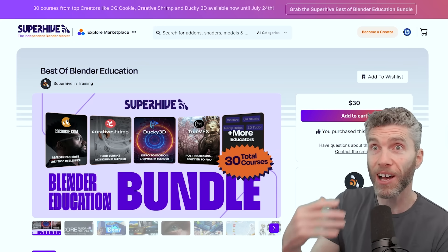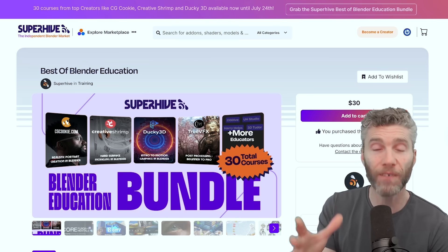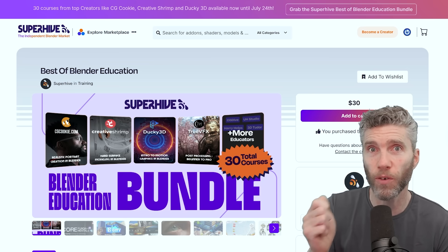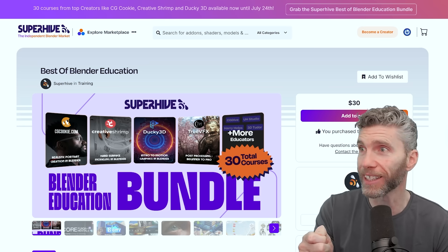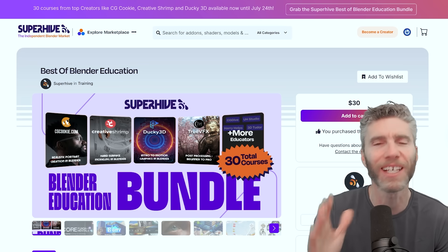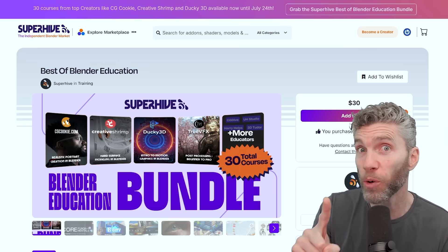I've had quite a shock today. I got this information that Superhive, formerly Blender Market, are doing 30 courses for $30. I was thinking, how am I going to compete with that? My courses are never as low as $1 a course. This is absolutely crazy. I went out and bought this straight away.